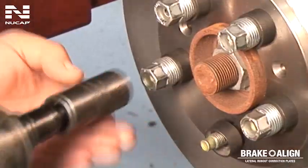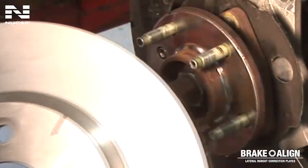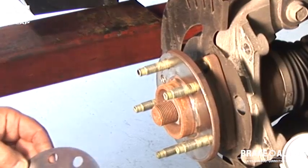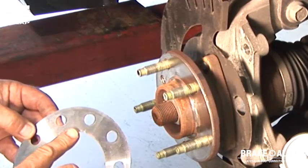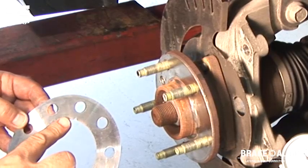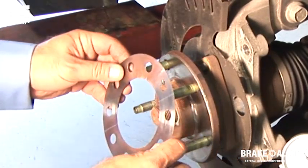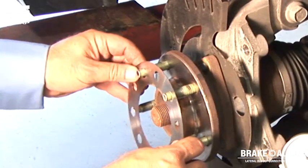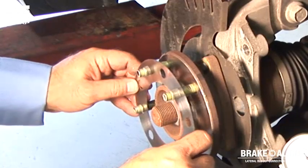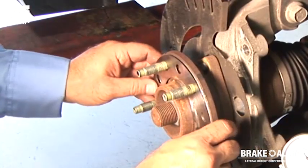Once the correction plate has been selected, remove the rotor. Note the wheel stud that was previously marked at the location of the high spot. On this application, there are 10 holes on the plate that will allow for proper alignment even in instances when the high spot is in between two wheel studs, as it does in this case. The hub correction plate has a V-notch on the inside diameter. Install the correction plate onto the hub, being careful to align the V-notch of the plate so that it falls between the two studs nearest to the marked wheel stud indicating the high spot.